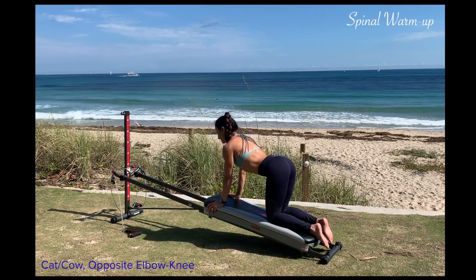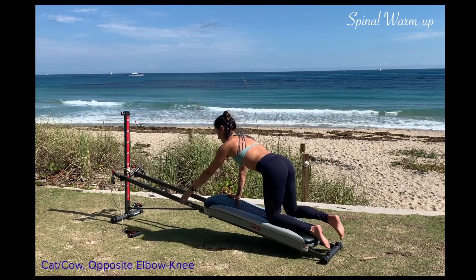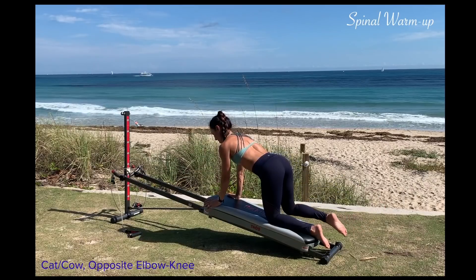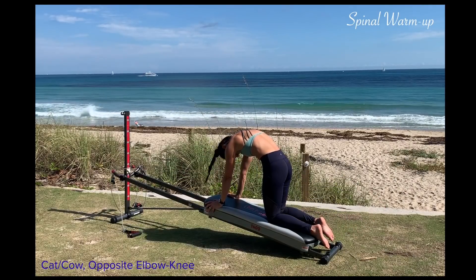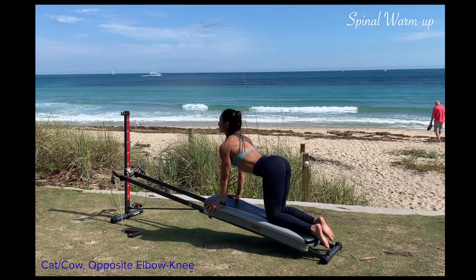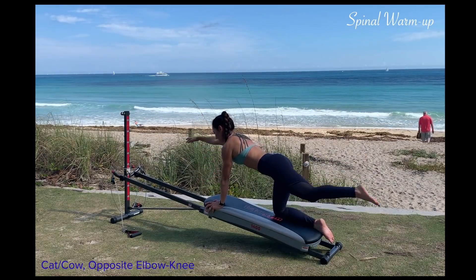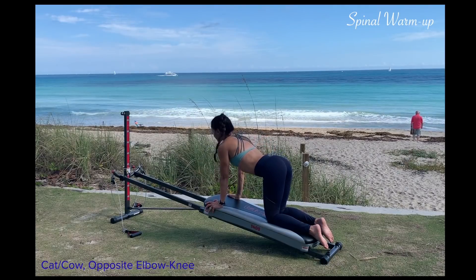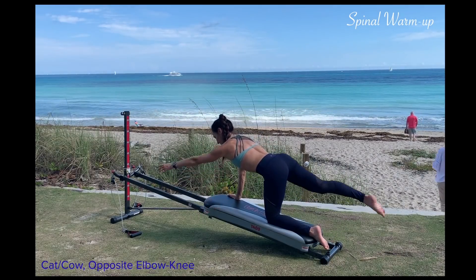Round your back into cat again, then arch your back into cow. Extend the opposite arm and leg, tuck the elbow to the knee, extend it out long and then repeat. Utilize your breath by inhaling and exhaling through each position of the motion. This facilitates movement of the spine, lengthens your arms and legs, and it really activates your core to prepare you for the workout ahead.